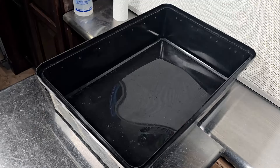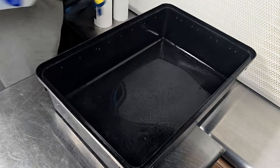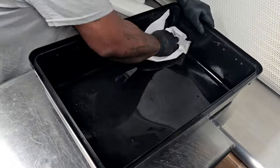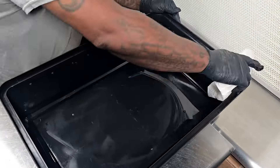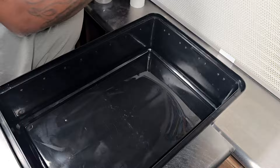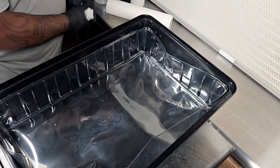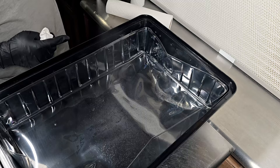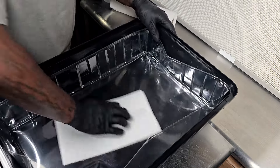As always, the first thing we have to do is set up our monotub. You can see I have the bottom portion right here — I'm going to clean it out with 70% ISO alcohol and use a paper napkin to wipe it down. After that I'm going to put the liner in the bottom, and I'm going to clean that as well.